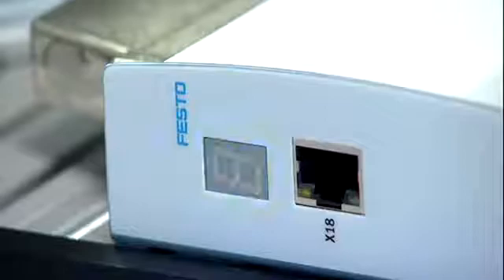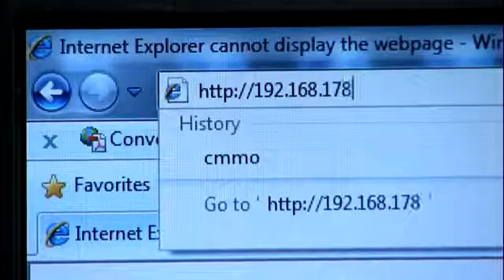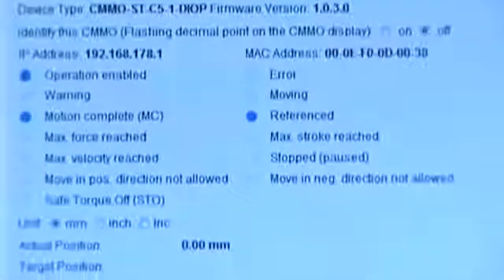Take commissioning as an example. There's no need to buy or download specialist software. The controller carries its own web server, allowing you to parameterise it with any web browser on any type of computer. The system will even automatically connect to our cloud parameter server to ensure it has the latest parameters for motor, axis and controller, so the tuning is optimised for you.